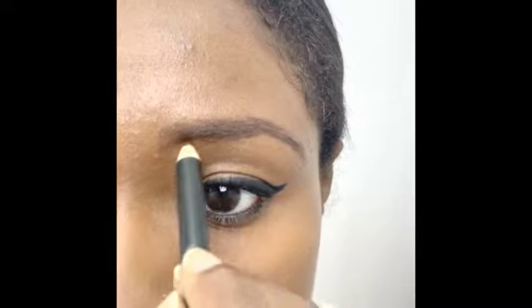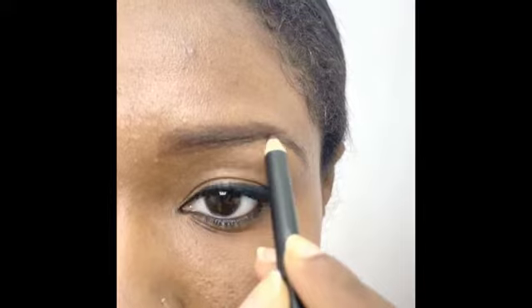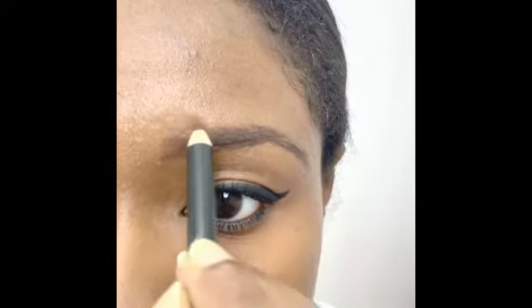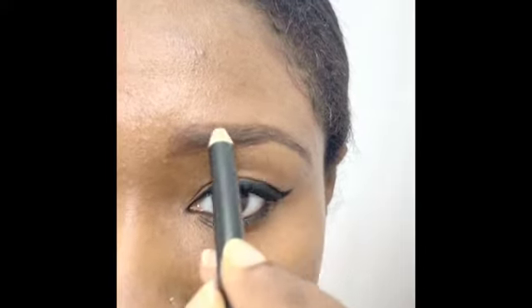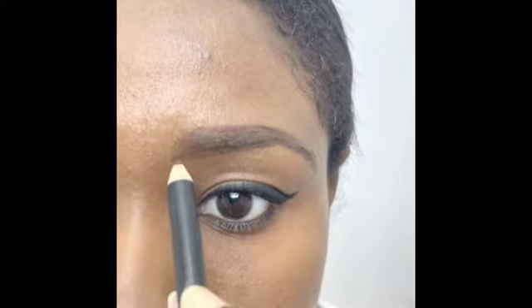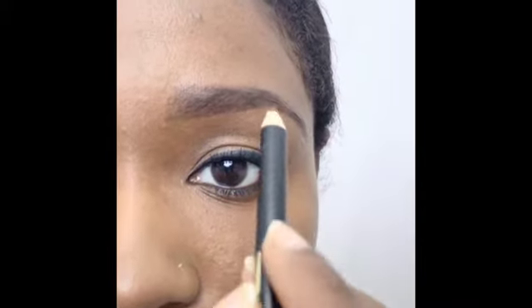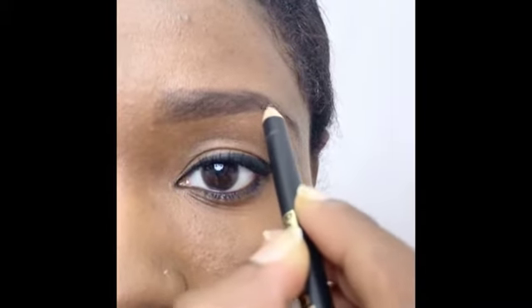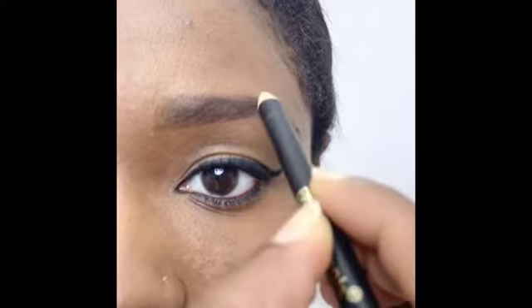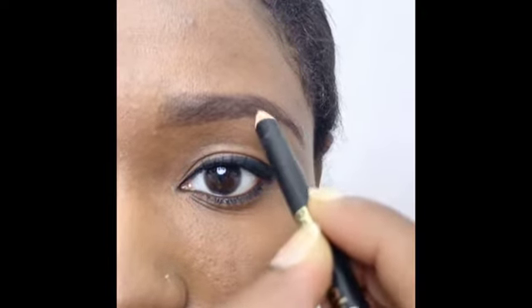Do the same for the other eyebrow: draw two lines to outline where you want it to start and end, one below and one above. Connect them at the outer corner, then draw the tail following the natural curve of your brow bone, starting from the outer corner at a 45 degree angle outwards.